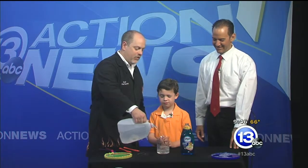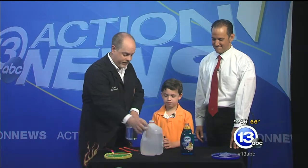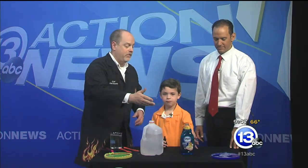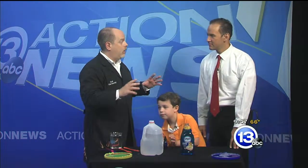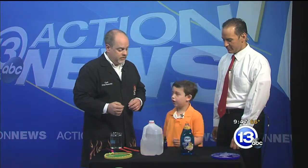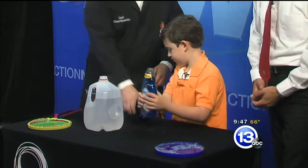With everything, you want to start with quality ingredients. So we're going to start with some distilled water — the distilled water has no dissolved minerals in it, so it's great to make really long-lasting bubbles. We like to use Dawn soap. Go ahead and add about half that container of Dawn soap to our gallon jug of water.